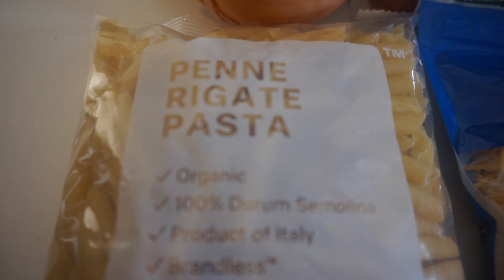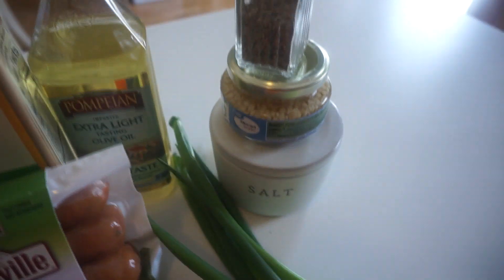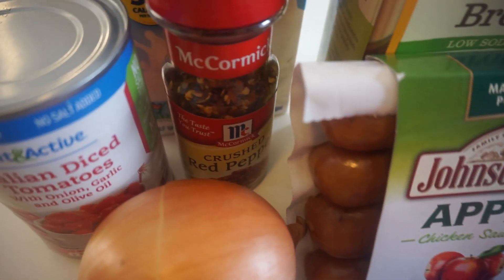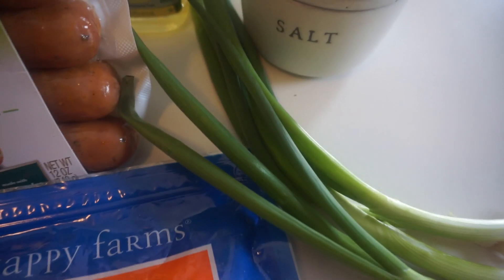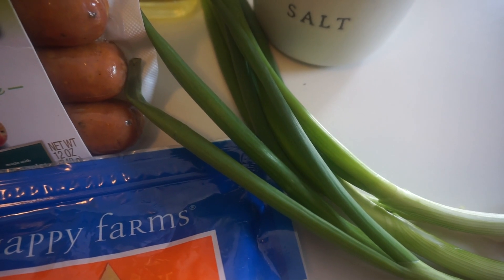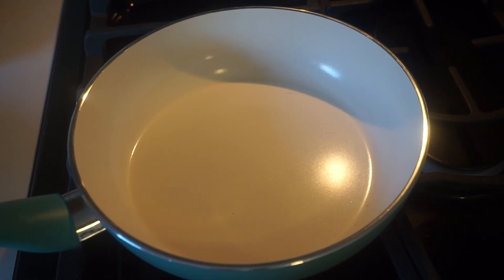You will also need a half cup of milk and eight ounces of dried pasta — this is a 16-ounce bag so we're going to use half of it. You'll need some salt, pepper, and crushed red pepper flakes, and for topping you can add some green onions — I definitely suggest it.